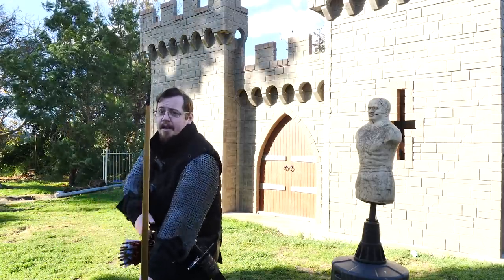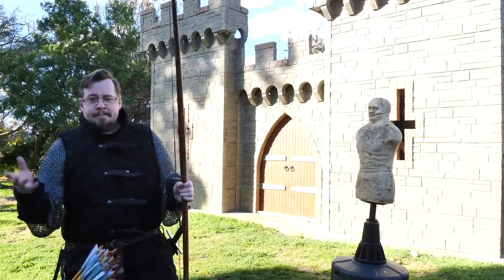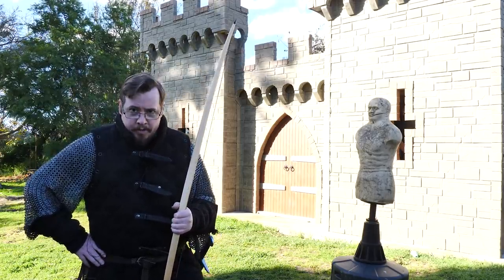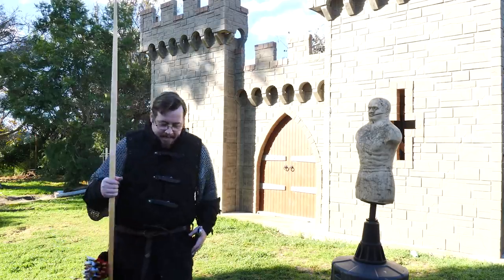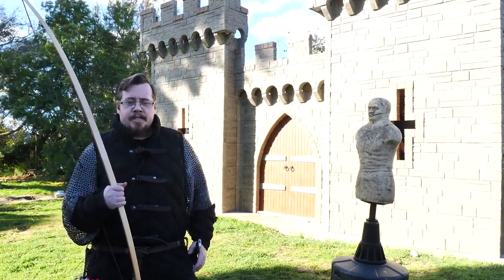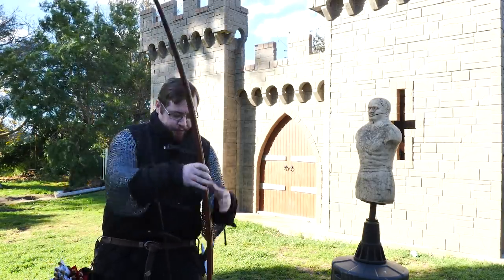So I think there is a very logical, valid reason for a longbowman — or just a bowman in general — having the reputation of only using one-handed swords as their backup weapon, and not two-handed swords. And if you think it was because it was illegal for anyone other than knights to use two-handed swords like the longsword, well, I have a whole video debunking that myth.